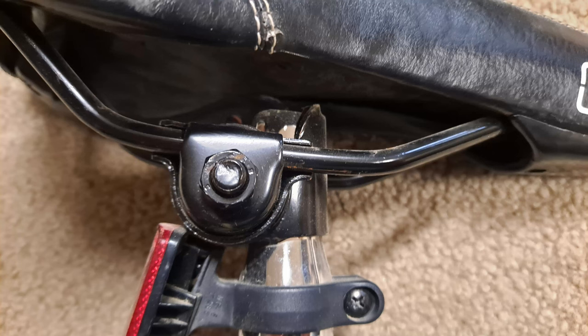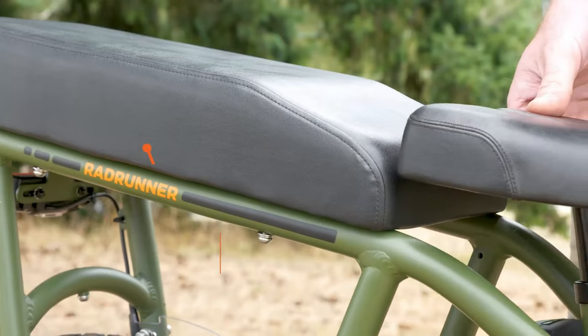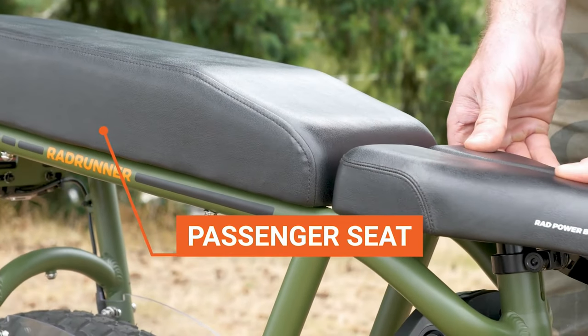Most seats use 7 millimeter rails to attach to the seat post, but many will come with a rail adapter if needed. Just keep in mind that no matter what you choose, when you switch out the seat and seat post, you will lose the ability to lower the seat to be flush with the passenger seat. For many riders, it's not a huge loss, but it's something to consider.